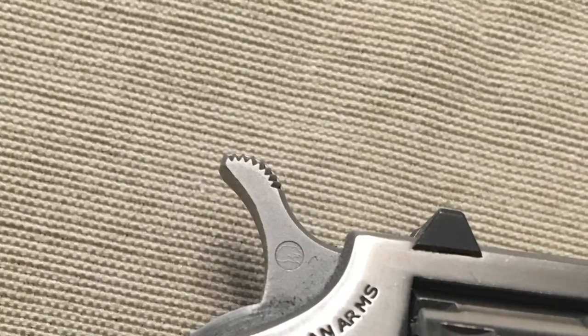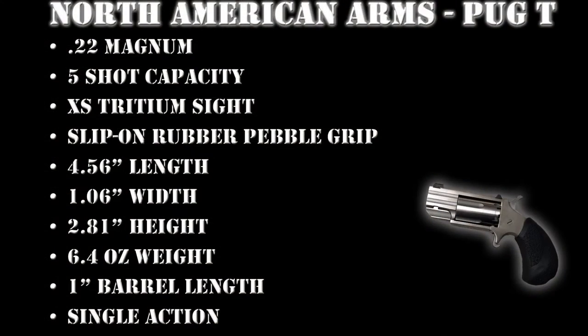Now we're going to go over the specs of the gun. This is the North American Arms Pug T22 revolver. The caliber is a 22 Magnum round, it has a five-shot capacity, an extra-small tritium sight, and a slip-on rubber pebble grip. The length is just over four and a half inches, the width is just over an inch, the height is 2.8 inches, the weight is 6.4 ounces, it has a one-inch barrel length, and it is single action.